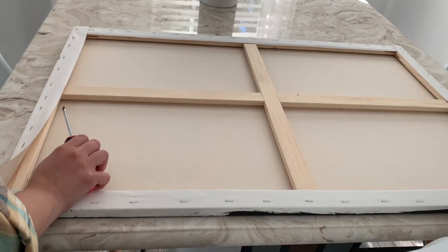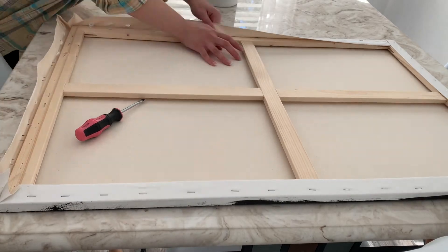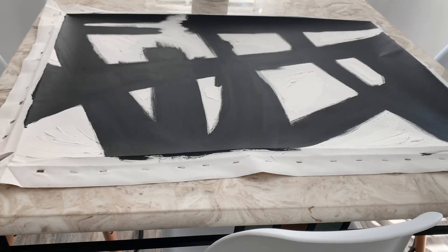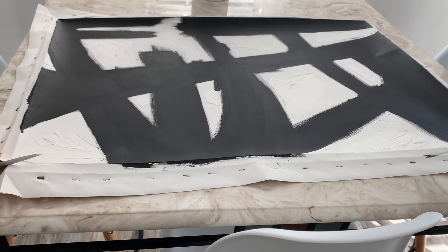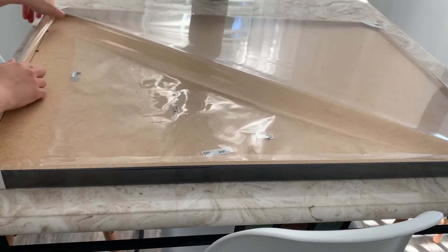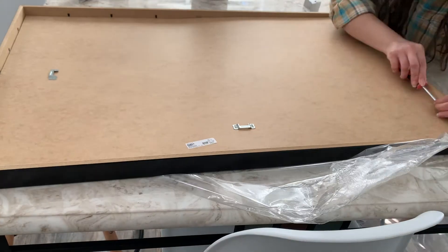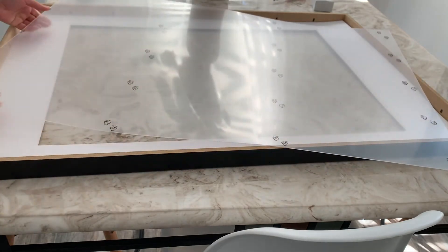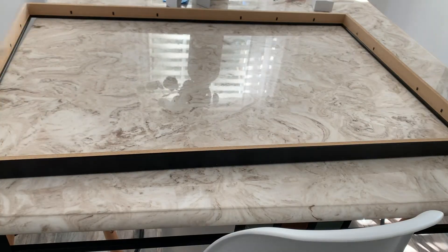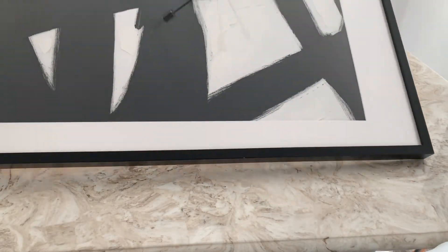Good morning guys! Now that everything's dry, we're going to go ahead and remove the canvas from the wood frame. Next we're going to grab our scissors and cut the excess fabric from the sides. Now we're going to place our paintings in the frames — make sure to remove the protective sticker that comes on the plexiglass. And here's the final product!